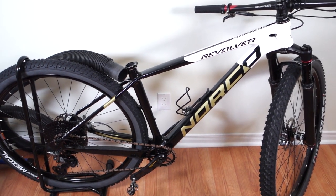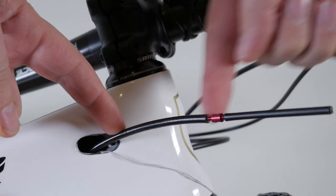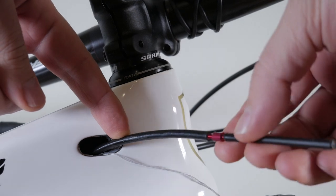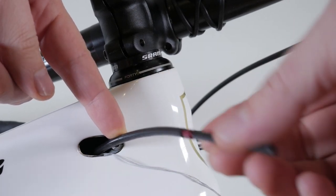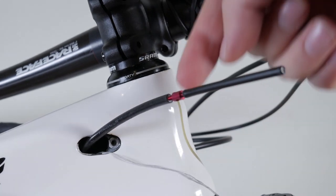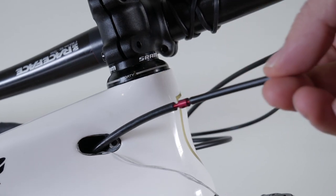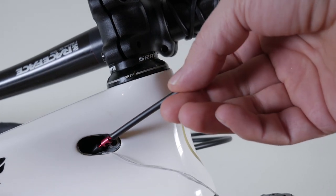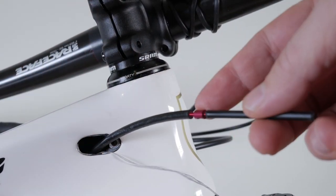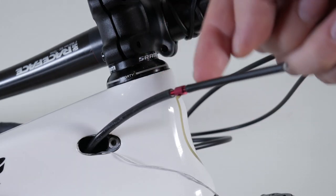Before I wrap this up, I want to share a couple more hacks. If you already have a cable or hose running through your frame and just want to replace it, you can use the RockShox Stealth barb connector, usually shipped with Reverb droppers. You screw this barb into the old hose, attach it to the new hose, and as you pull the old hose out, you pull the new one in. Also, if you don't have this connector, a piece of electrical heat shrink tubing can be used to attach the two ends together.